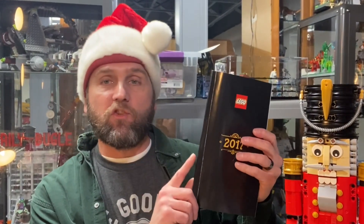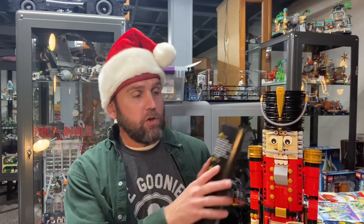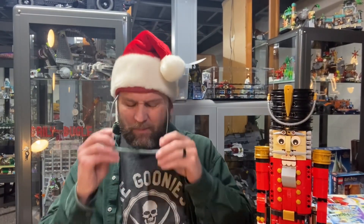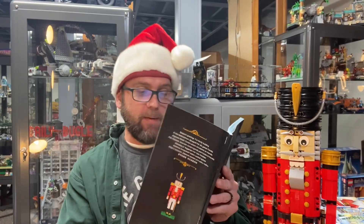We're going to take a closer look at this, and I'm going to read you a little something from the instruction manual — a little backstory about Lego and Lego Technic. Then I'll show you some of the box art and take a closer look at the nutcracker himself. He has a few movable pieces on this set as well. First up, I'm going to show you a photo in the back of the instruction manual.